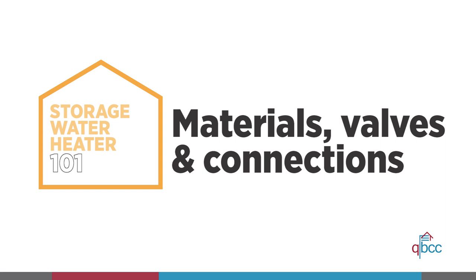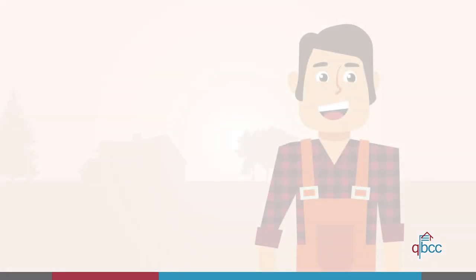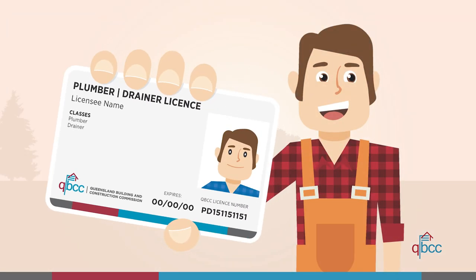Welcome to part two of Water Heater 101, where we will talk about the materials, valves and connections you'll need to install a single mains pressure electric storage water heater. The work covered in this video isn't for beginners and should only be undertaken by a qualified and licensed professional. Let's get started.